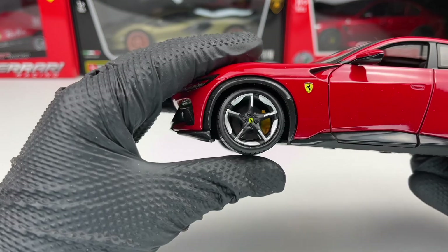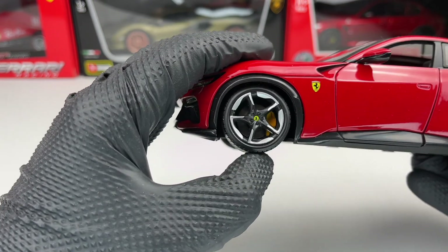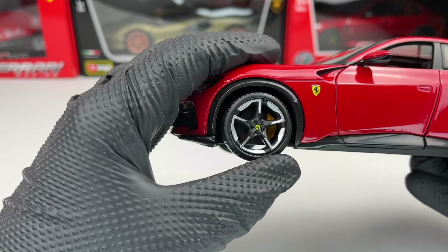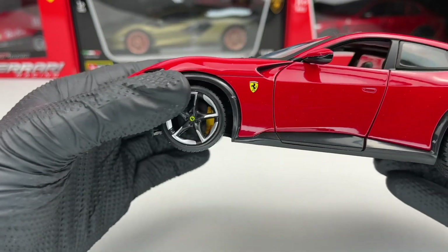On the side we have the wheels, which look pretty good. The brake caliper and brake disc don't look that great, but still for a 1:24 scale model I think they are okay.